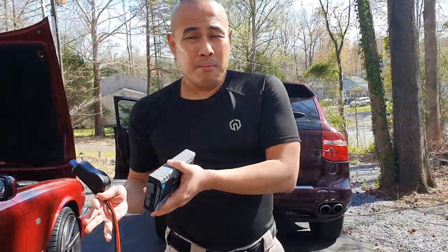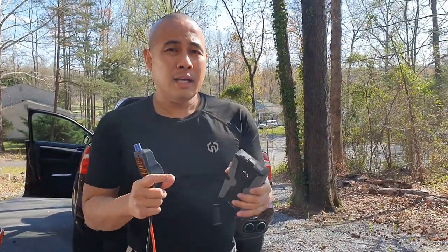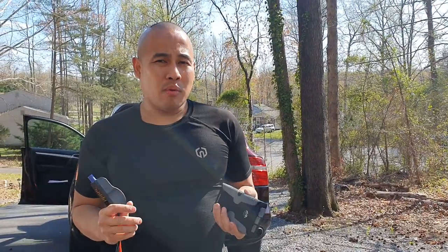If your car battery is dead and you need to start your car, you need to get this. Love you guys — thank you very much for watching my video and for subscribing to my YouTube channel. If you haven't subscribed, please click the subscribe button. Love you guys, bye!